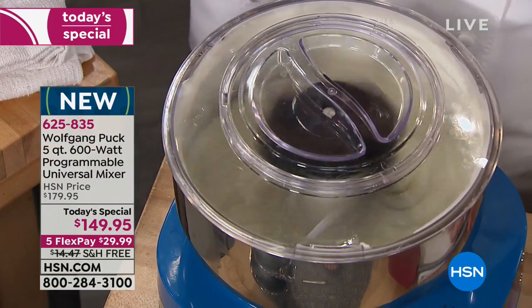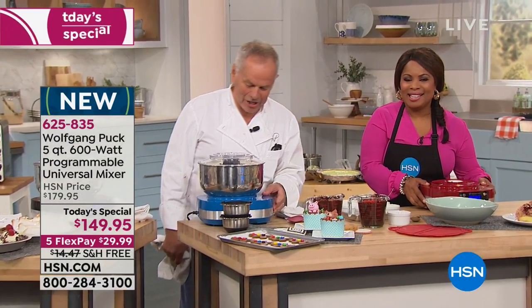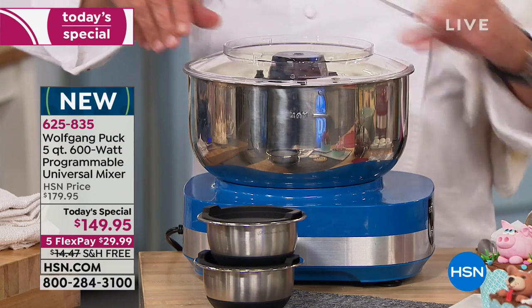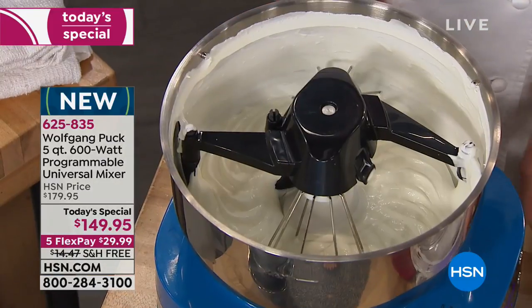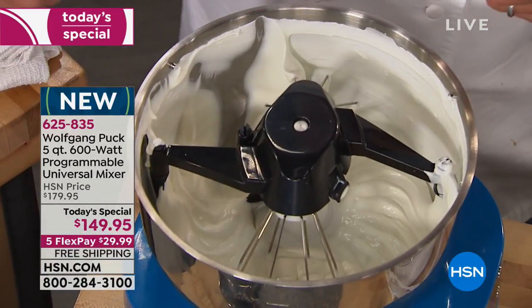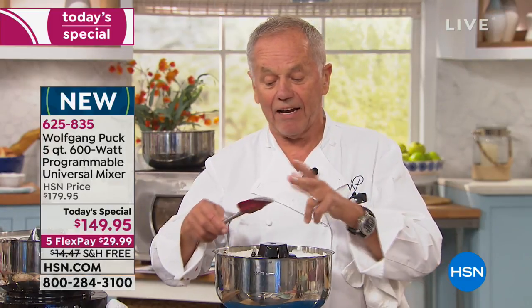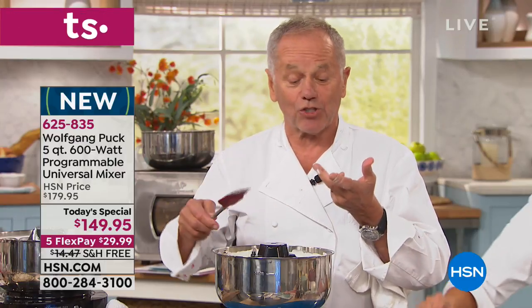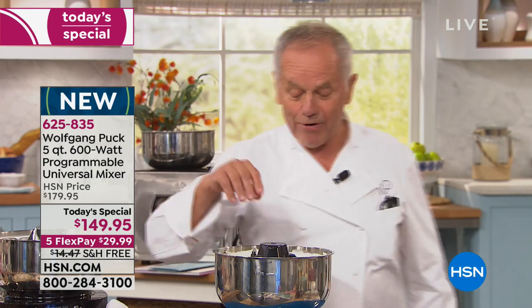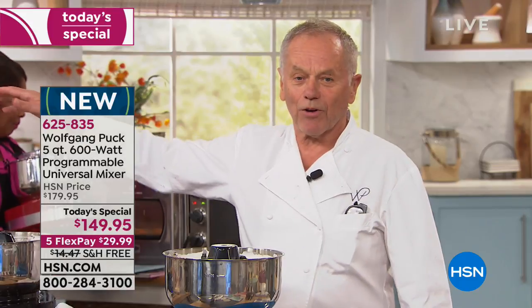Michelle from New York, you're live with Wolfgang Puck. I'm making whipped cream, Michelle. In Austria we call it schlag — we eat that with every cake almost. We have to have whipped cream. Whether it's apple strudel or chocolate cake, we always have whipped cream. My sons Alexander and Oliver love whipped cream with hot chocolate, so every morning they put in half a pint of heavy cream and make whipped cream. Before they made it by hand — the whole kitchen was a mess. Now with the machine it's easy.